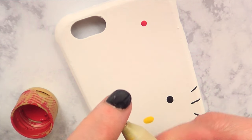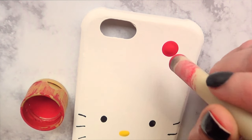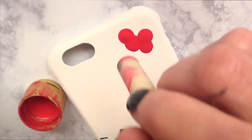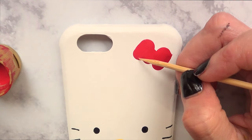Once I've done that, I'm going to take my red acrylic paint and paint the bow. The bow depends on your personal taste, but I wanted the classic bow. I did one big dot in the middle, then added four more as I did with the eyes and nose, and then with my toothpick I gave the bow some shape until I was happy with how it looks.